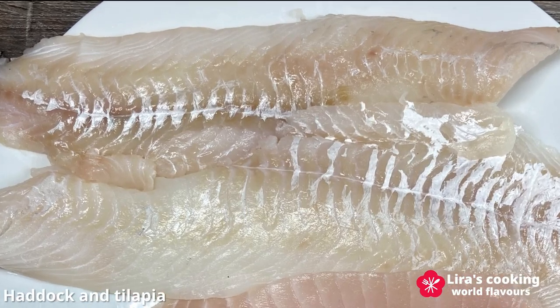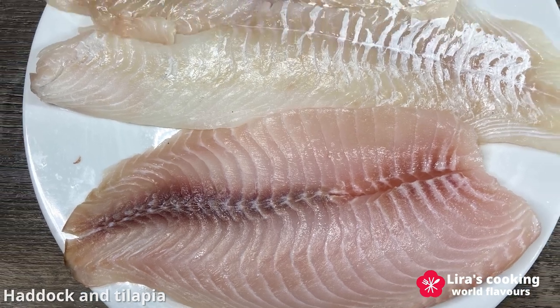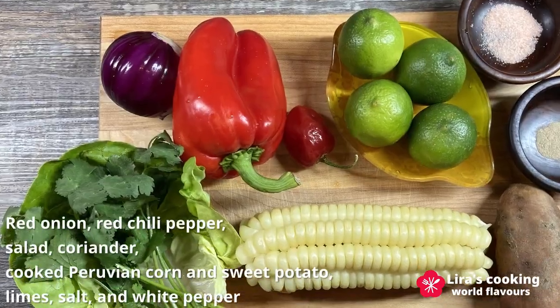Today I will use fresh haddock and tilapia which I found in the market. You can also use shrimp, scallops, and squid in the ceviche.